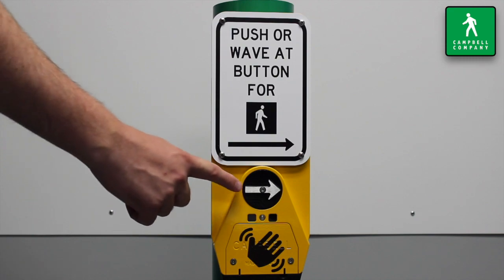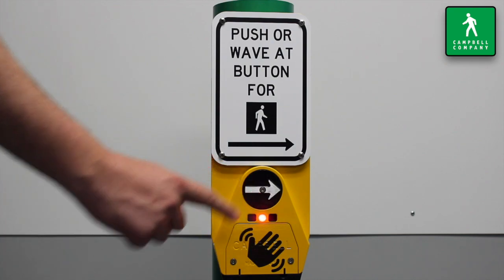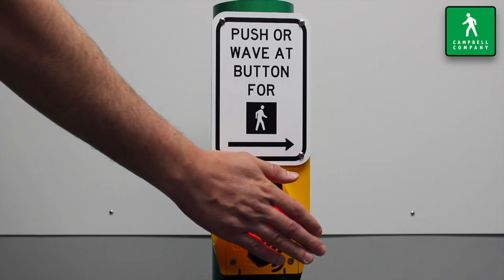The Guardian Wave is equipped with a piezoelectric pushbutton that requires slight pressure applied to the actuator for a call to be placed. Regardless of utilizing the wave sensor or the physical pushbutton, a momentary or extended press can be achieved.